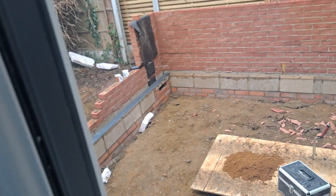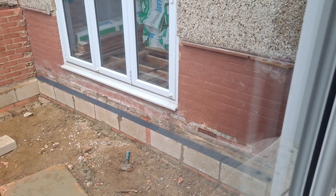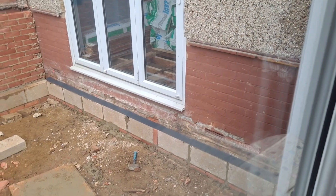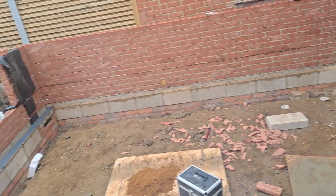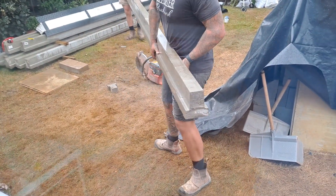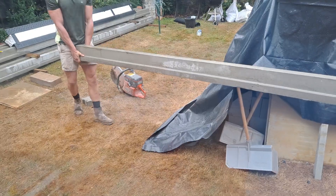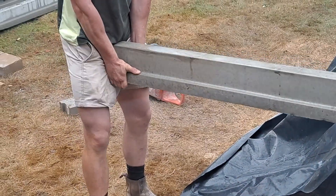The beams are going to go from the door to the garden, from the front to the back of the property, rather than across. And this is them having cut the beams with that little two-stroke cutter to the right length to go back to front.